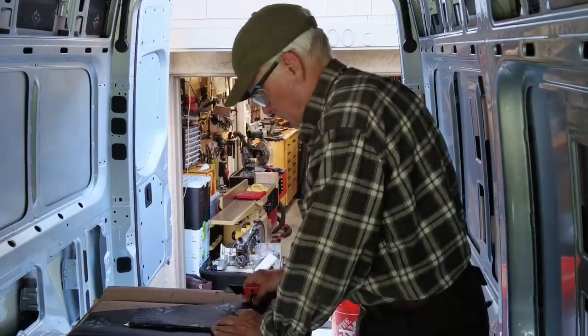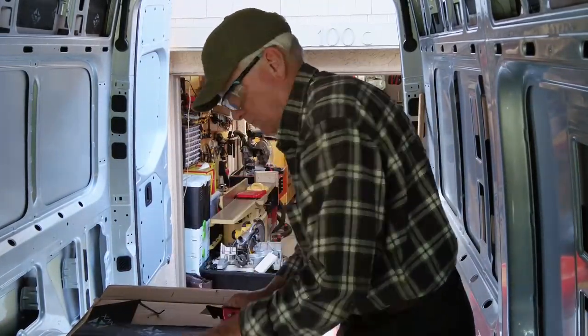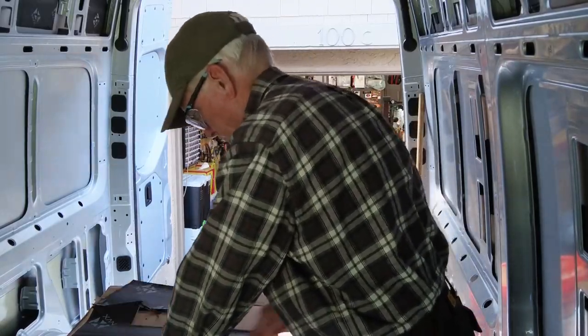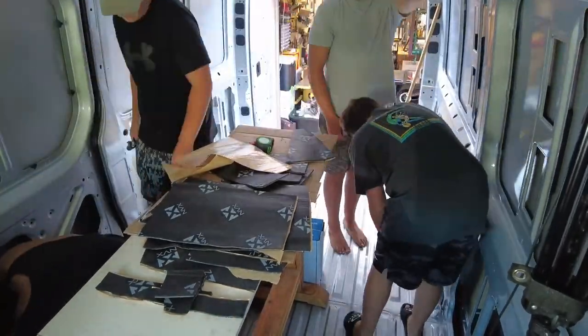When you get a cargo van, the panels on the side of the walls are going to rattle like crazy and it's going to be very, very noisy. So the whole idea here is to put some material up on those panels and to dampen the vibration so that there's less noise.